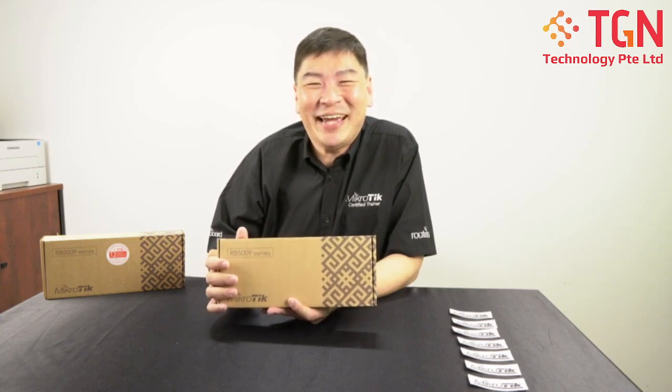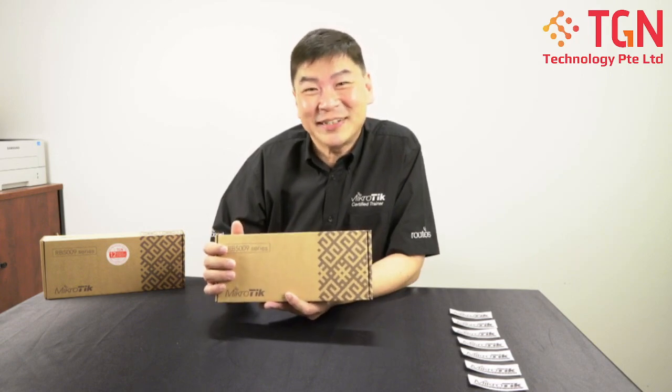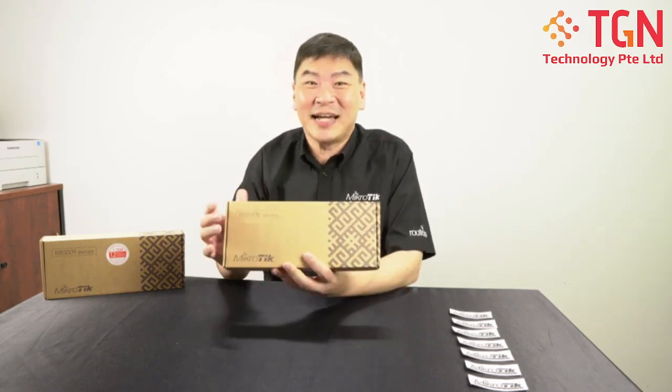Hi, Jason here from TGN Tech. So today we'll be doing an unboxing of the latest router from Mikrotik. Let's take a look at the model number — it's the RB5009UG plus S plus IN.